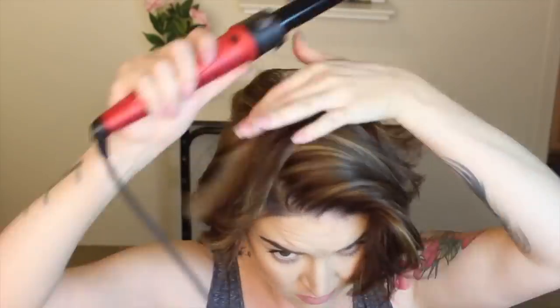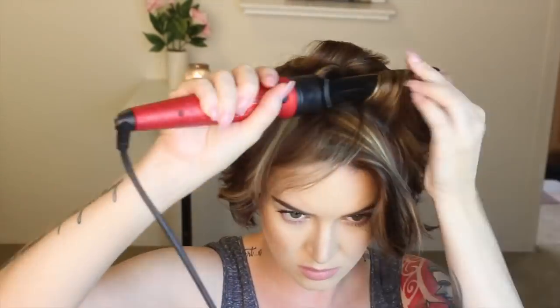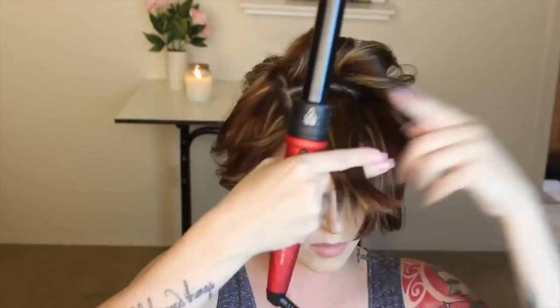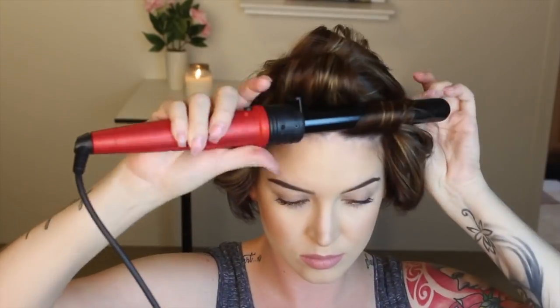Next I'm going to take that middle section, tease each section, and curl away from the face with my curling wand — curl all these pieces back. I'm taking medium sized pieces. I burnt myself a lot so if you're using this, wear a glove. Now that this side has cooled down, I'm going back in with EDIA Cosmetics for Hair Life Molding Wax and I'm just going to scrunch it throughout the hair, taking pieces and twisting them, sculpting these loose waves.